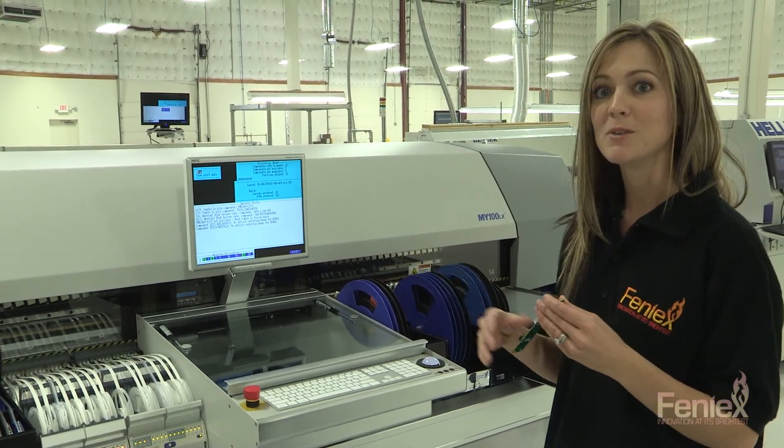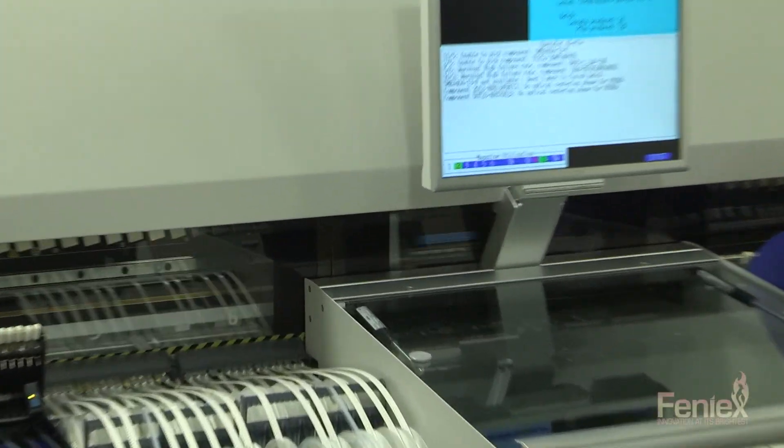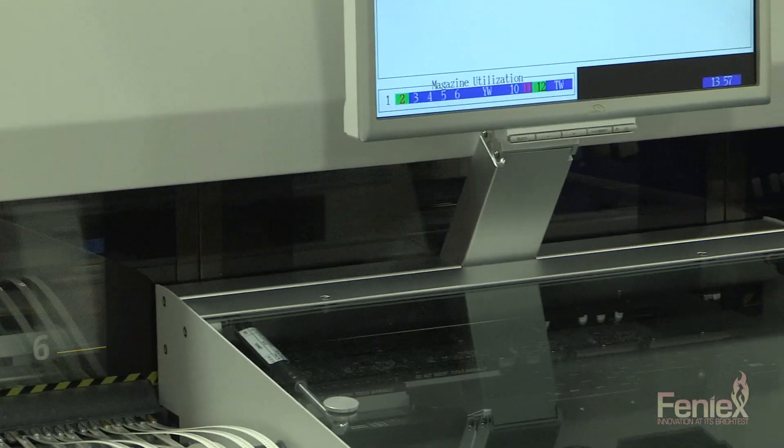This is an SMT machine, and currently the 10X controller is being built. As you can see, it's quite the process, but this is just the start.